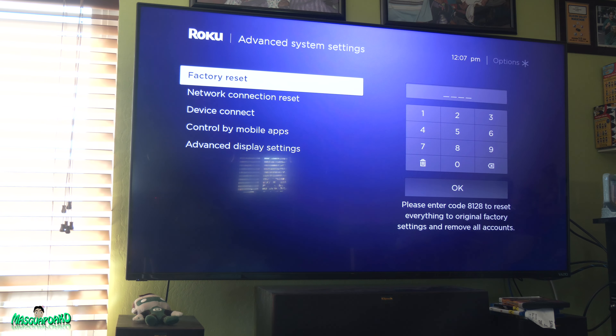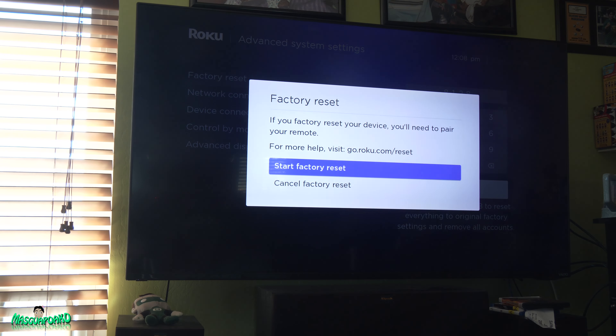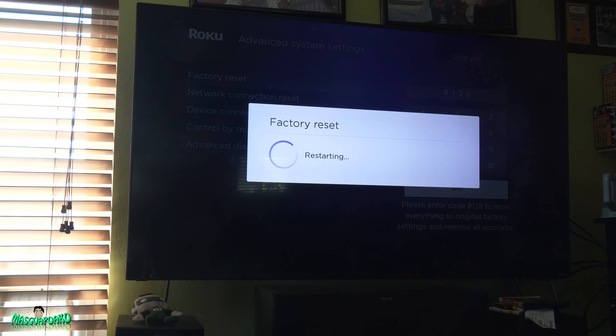Go to Factory Reset and enter 8128. So, 8128. That's it — that's how you factory reset your Roku.